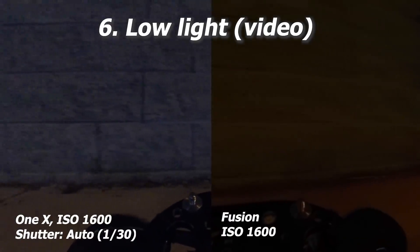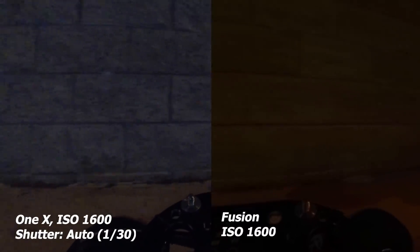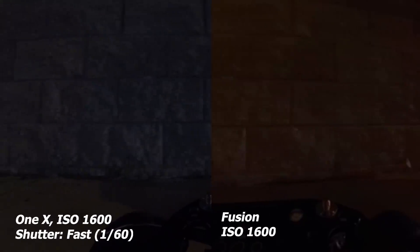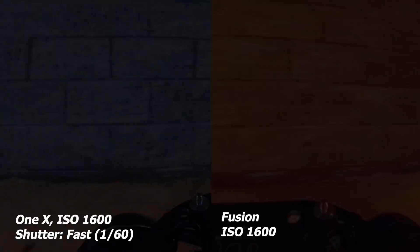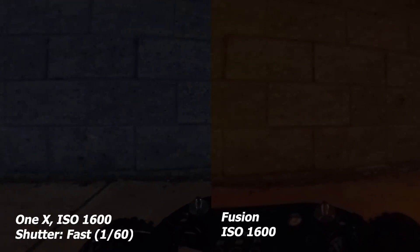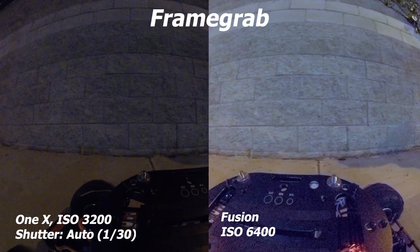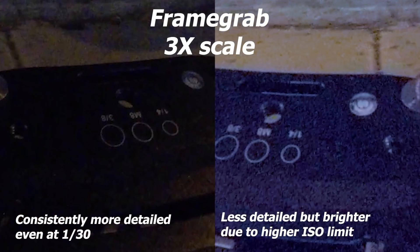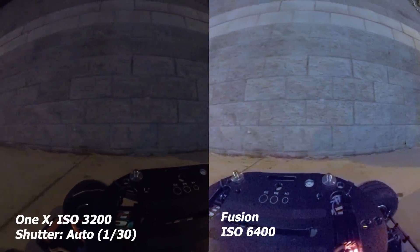Next let's look at low light performance for video. I tested both cameras in very low light. Both did pretty well, but the ONE X has more detail even when I decrease the ONE X's exposure to match the Fusion. In addition, the ONE X has better control of shutter speed — you can manually set it as low as 1/30th speed. So the winner for low light performance for video is the ONE X.